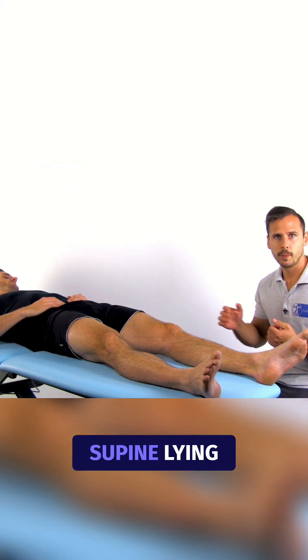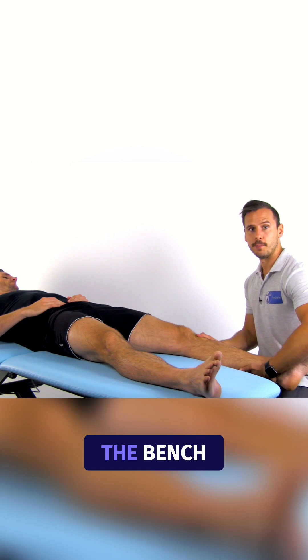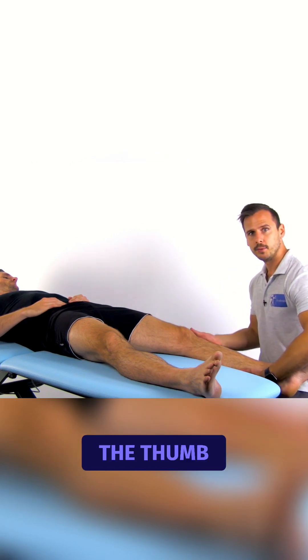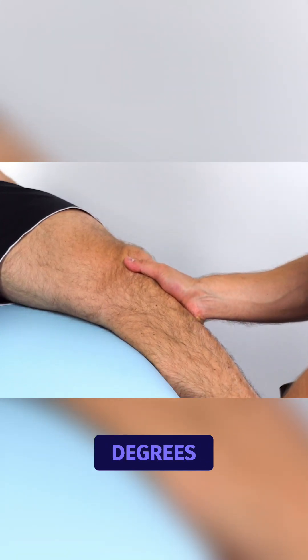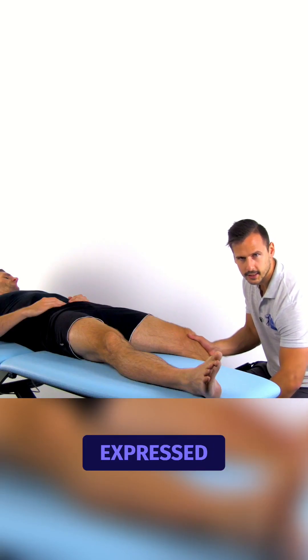To conduct the test, the patient is in supine lying position with the lower leg hanging over the edge of the bench. The leg is in full extension and the examiner uses the thumb of one hand to translate the patella laterally. The leg is then moved into 90 degrees of flexion and the examiner notes any signs of apprehension orally expressed by the patient.